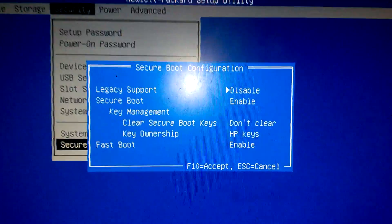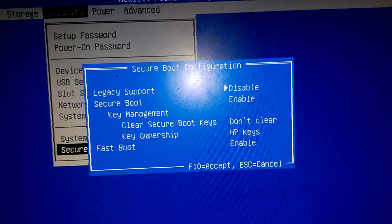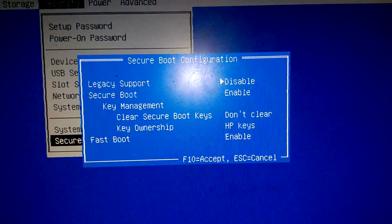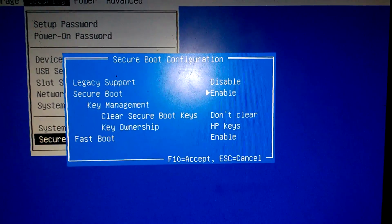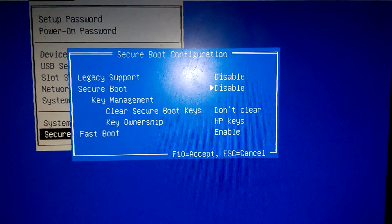Once we do that, it's going to give us another menu. You're going to see Legacy Support and Secure Boot. We're going to go down to Secure Boot and press right on the keyboard to disable that.